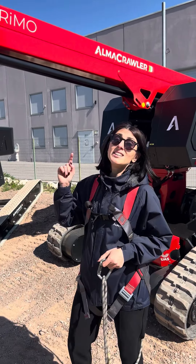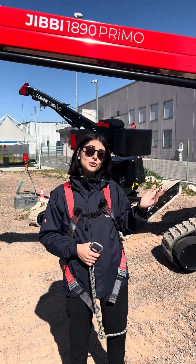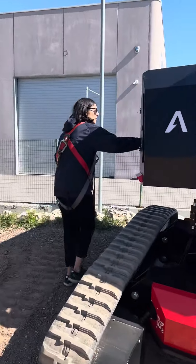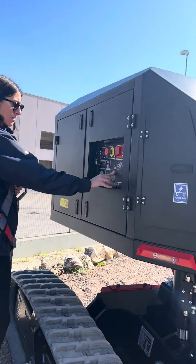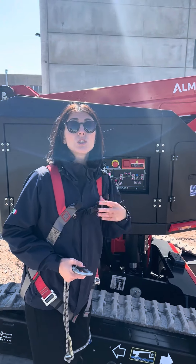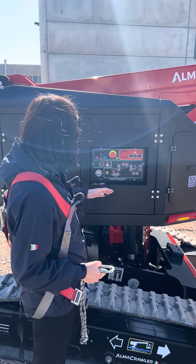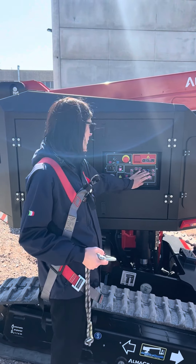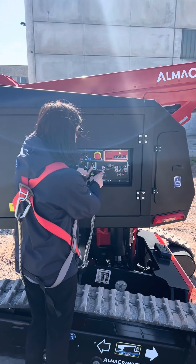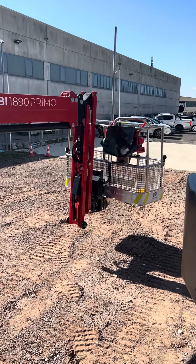First, I need to lower the boom so that I can get in the basket. I'm going to go to the ground controls, turn it on, and then lower the boom. Ground control is pretty easy. This is a full electric machine, so when we turn it on, you're not going to hear anything. The emergency stop button has already been released. We put it on ground controls — the pink ones. The on button is flashing. When I press and hold it, then hold the down button, it will lower the boom. The on button functions as consent.